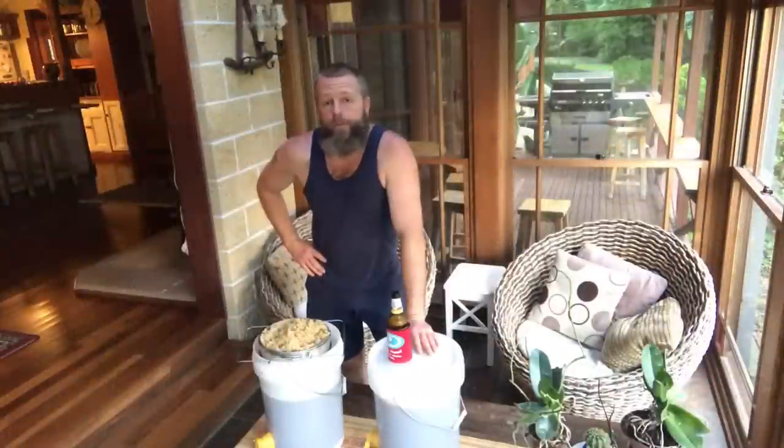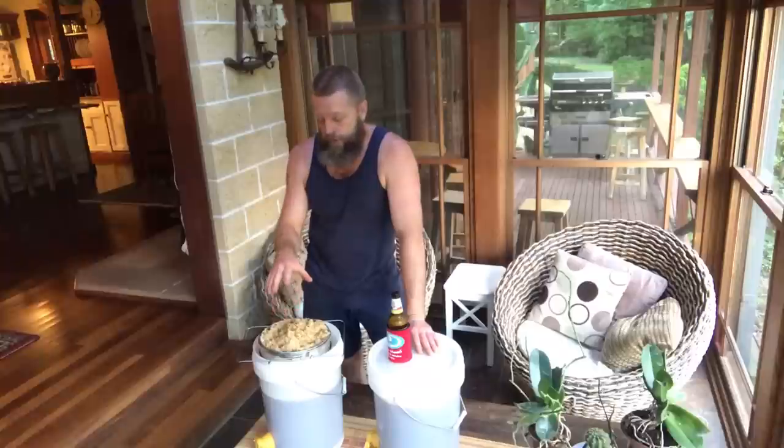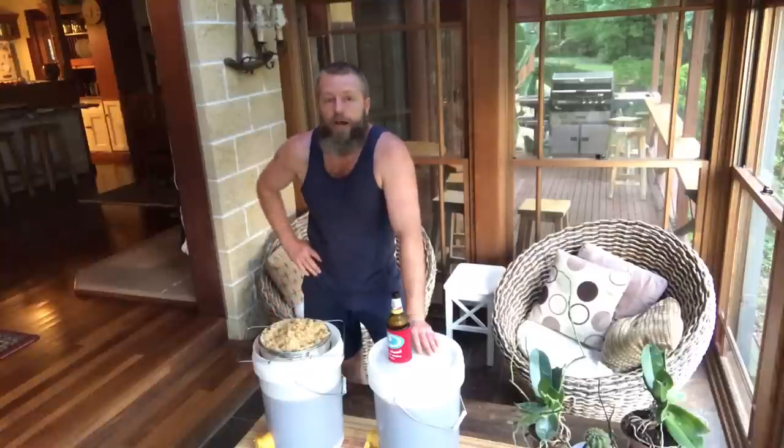Well, it's been a big afternoon's work in the bee yard, but we've got two buckets out of it. I'm just going to leave those cappings to finish off draining into that bucket tonight, and I'll finish with a money shot — pouring some honey into a jar. Catch ya.